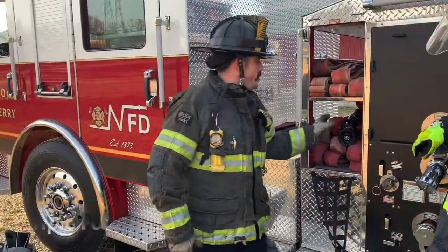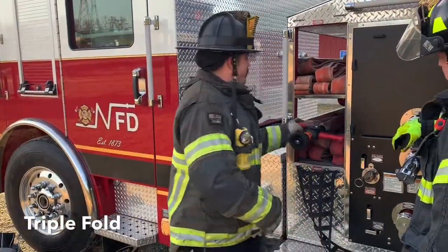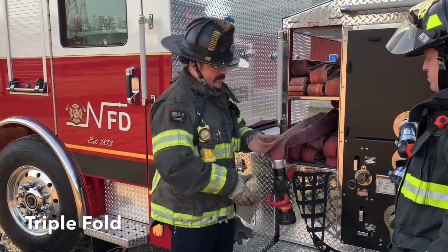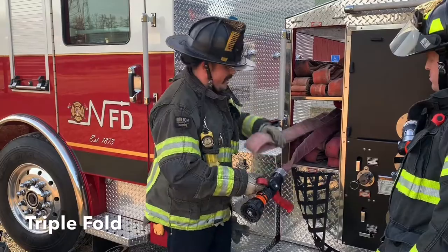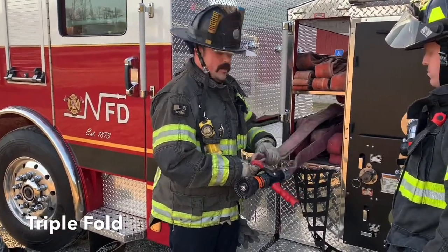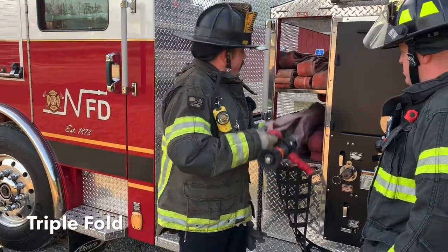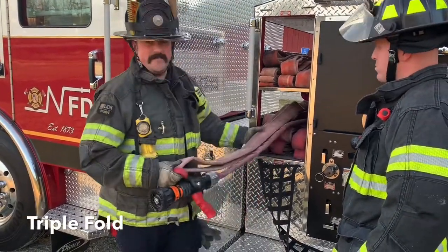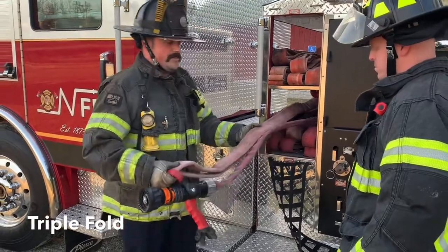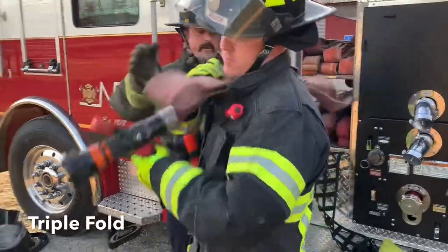Going to be making the stretch on a triple fold here — another good simple load. Lays pretty well in a trough, but if deployed wrong, it turns into spaghetti. The important thing about the triple fold is making sure you've got all three pieces — one, two, three — when you're deploying the line. It's going to clear the bed about 66 feet, which is one third of this 200-foot lay. Crouch is going to go ahead and make the stretch.